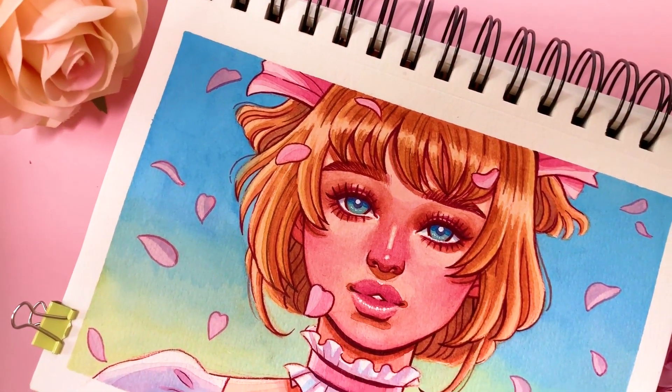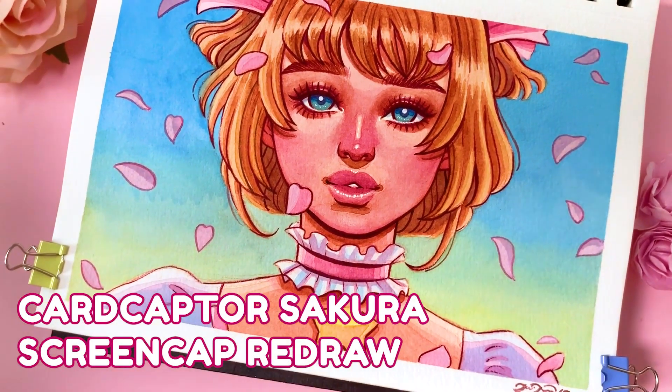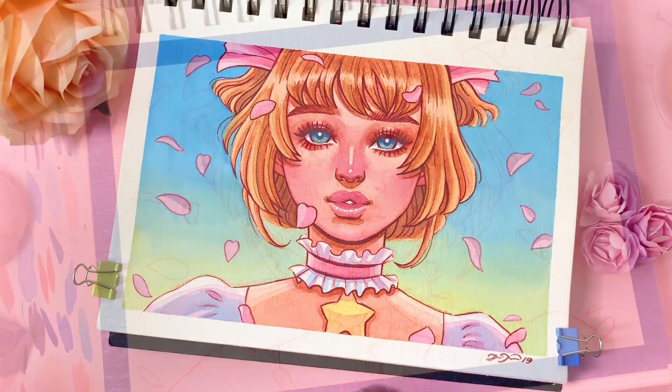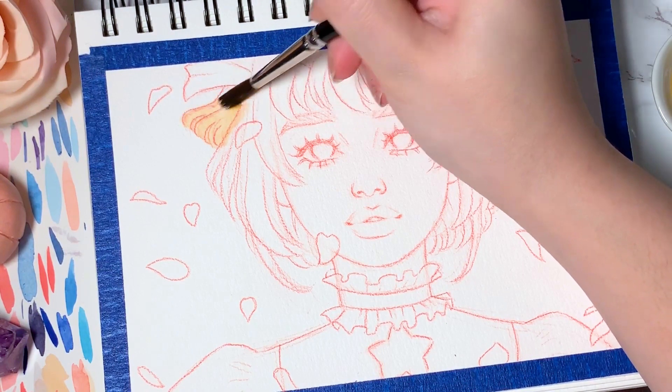Hello my little cherry blossoms! Today's video is going to be the first in a series of videos I am tentatively calling Art Chats, for my YouTube channel alongside art supply reviews and tutorials. I also wanted to do some podcast type styles too.